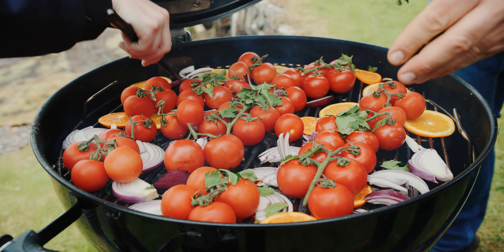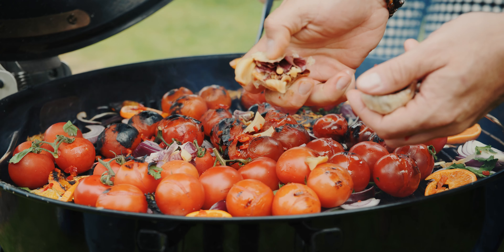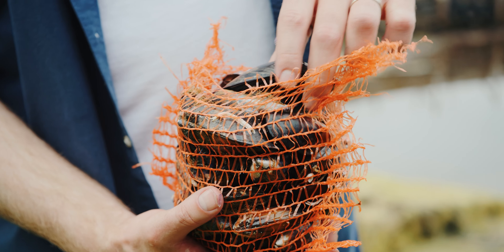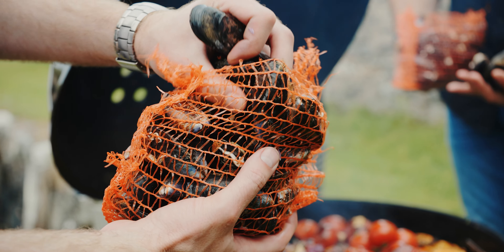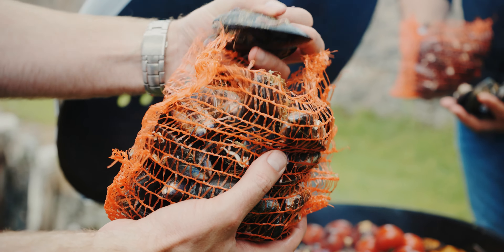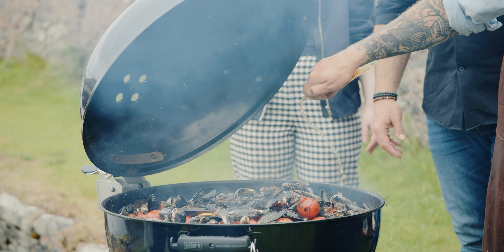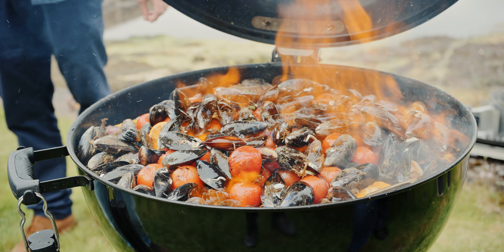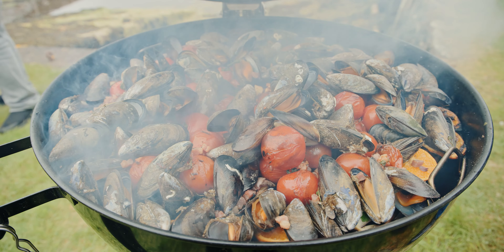First off, you want to create a bed of roast vegetables on your barbecue. Layer up your vegetables onto the grill and cook until lightly charred. Next, add your MSC certified mussels — these fresh mussels have come straight from the ropes of Shetland's MSC certified mussel fishery. Finally, flambe with whiskey and leave to steam for a few minutes until all of the mussels have opened up completely.